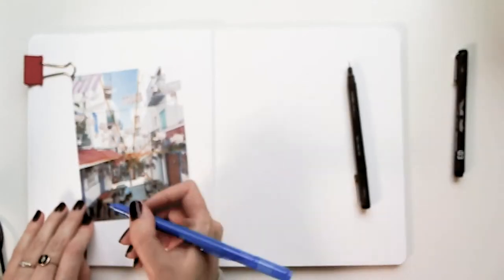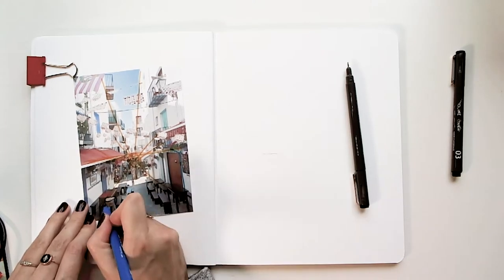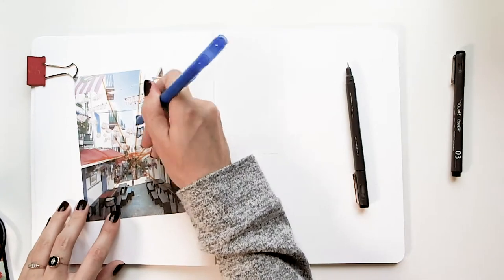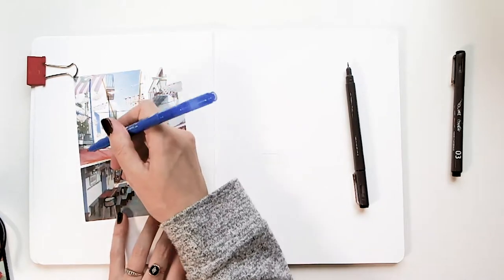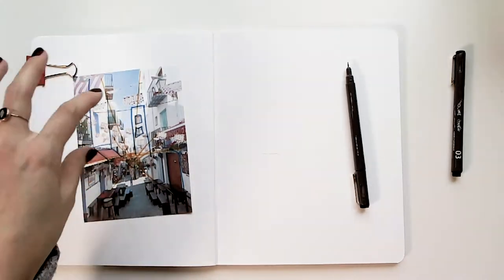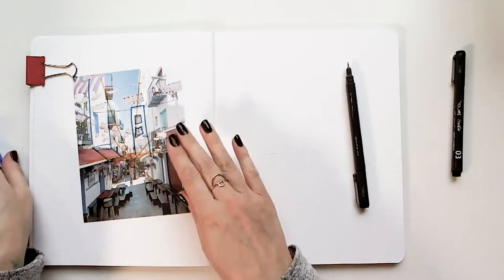I see that this is a cylinder, it goes straight down, and then it's a cylinder here. I see that these are squares inside of this rectangle. Here's another rectangle, a slant, a slant — these are the things I'm looking at. Basically, I can start out by drawing this overall shape.